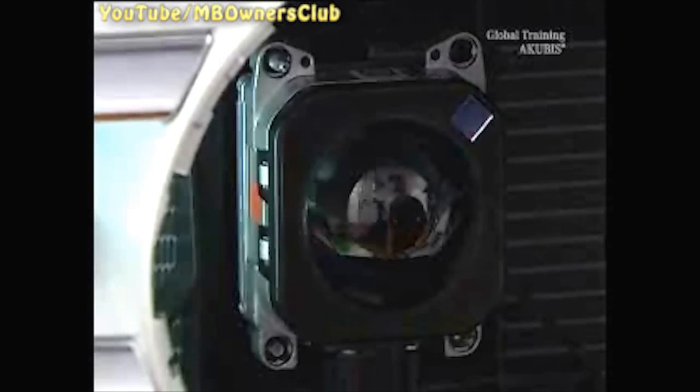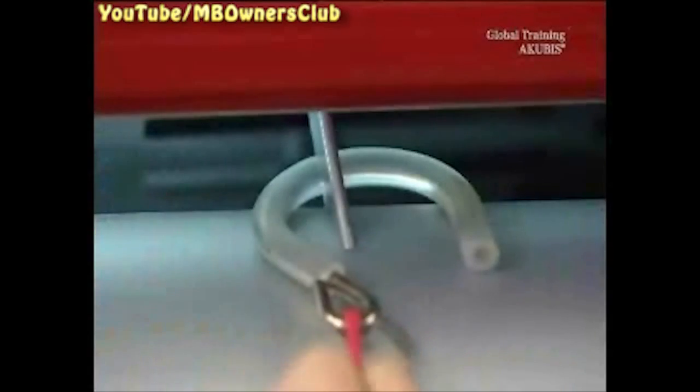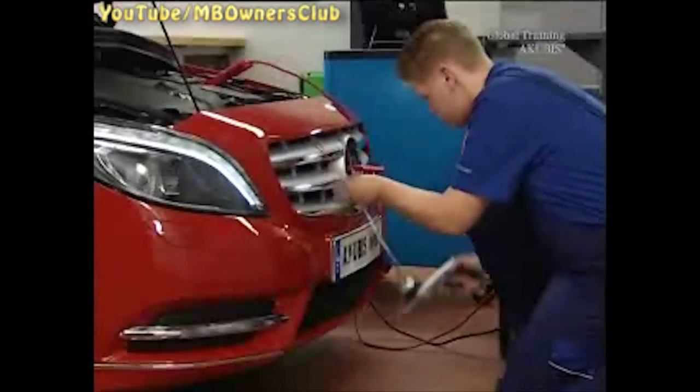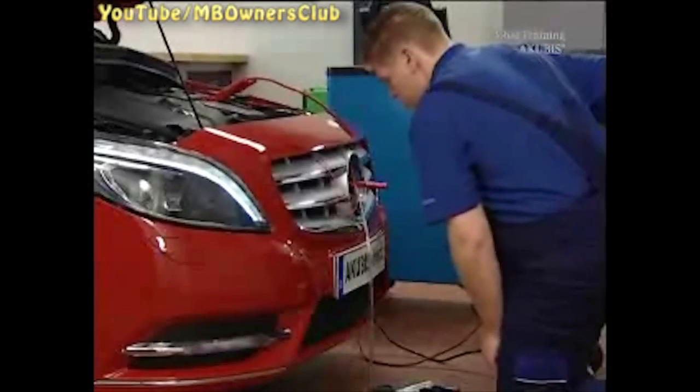Then the tool is used. Don't forget to attach the safety. Attach the tool to the sensor using the vacuum pump. Important: the tool must be fitted correctly. More information can be found in the instruction manual.